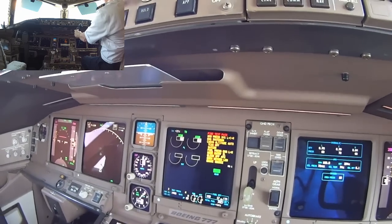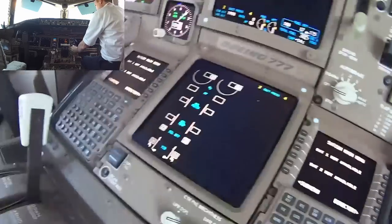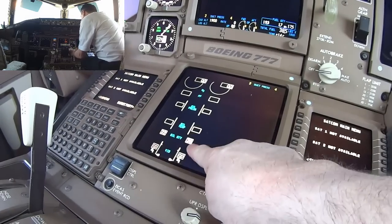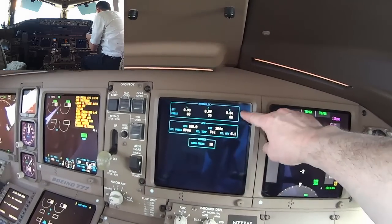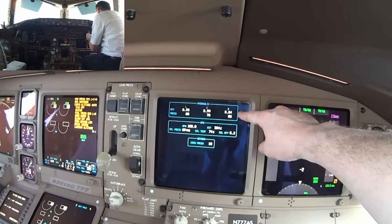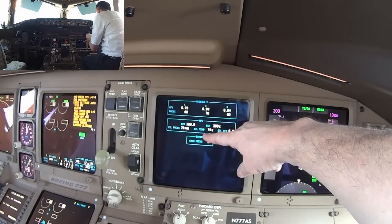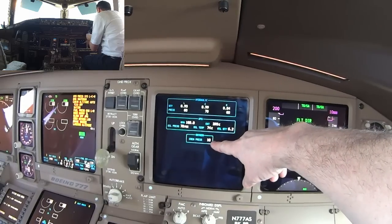Test passed. Now I want to check the engine oils — we've got good quantity of engine oil. This is our APU. We've got good quantity on the hydraulic fluids, and here's the crew oxygen — I'll need to turn that on yet.